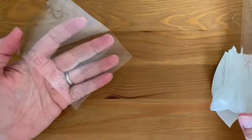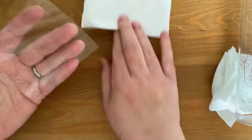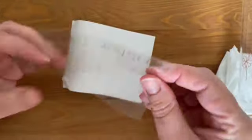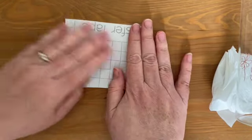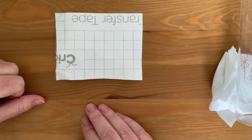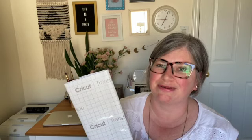Remember, you can reuse this transfer tape, so if you save the paper backing you can use it a few more times before it won't be sticky enough to use, and then you can throw it away. If you've been wondering how to use transfer tape, I hope that video was really helpful and I wish you the best of luck as you transfer your own vinyl projects made on your Cricut. Don't forget to like our channel and subscribe so you don't miss any of our videos in the future.